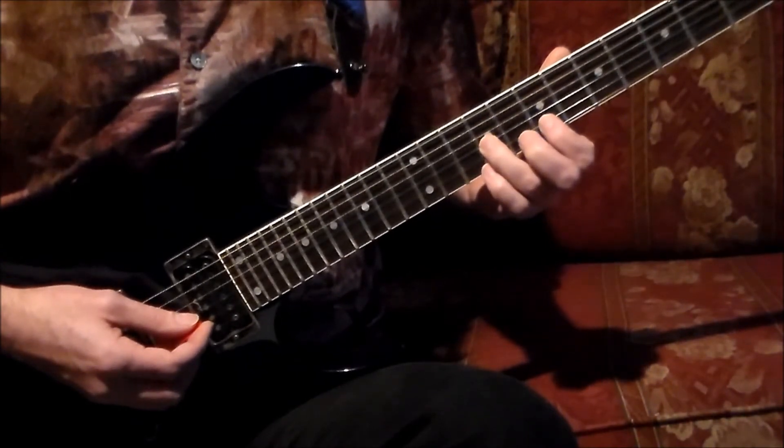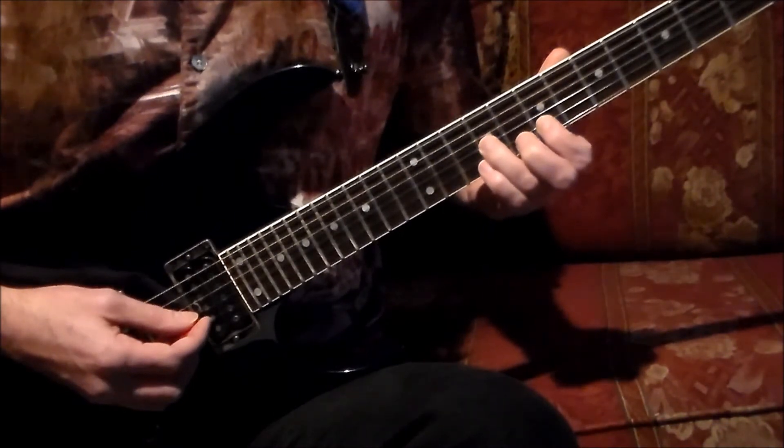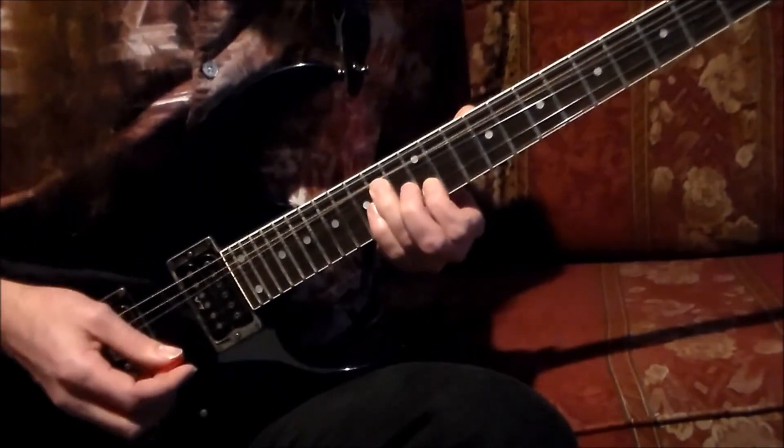With a four-count lead-in, this is what the 14th and 15th measures are going to sound like: one, two, and three, four; one, two, and three, four.